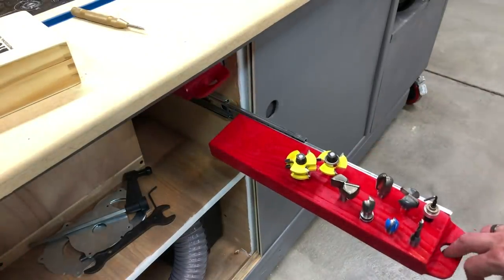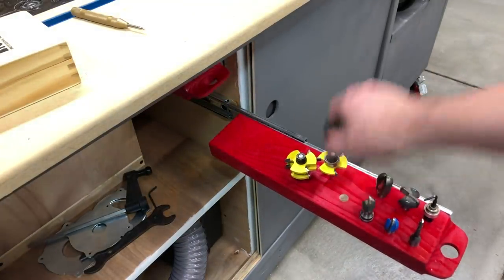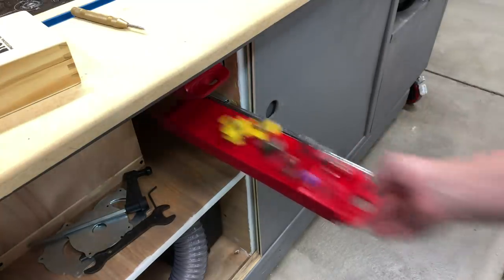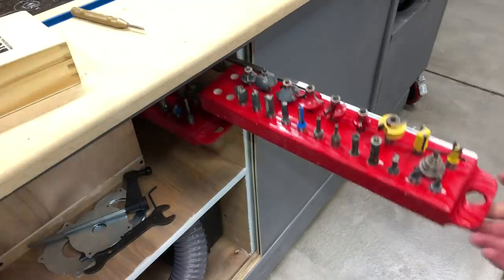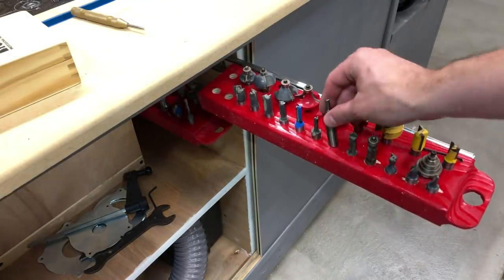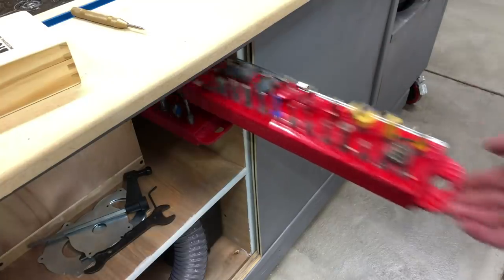A lot of people have individual drawers for their bits, and there's certainly room to do that on the side we have. But I kind of like these — they're really simple, they're tilted towards you, and you don't have to bend over. If you had a lot of bits you might want to redesign it, but for an average amount these work really well.